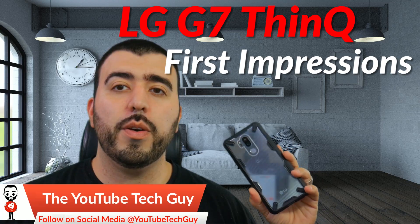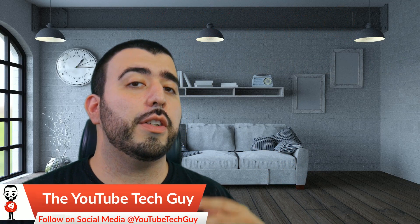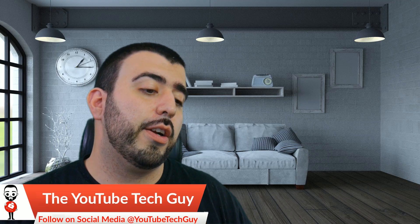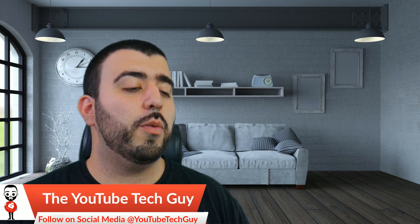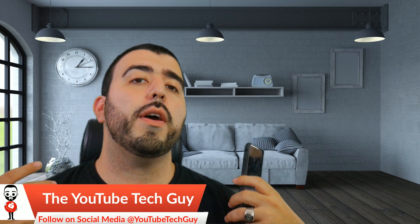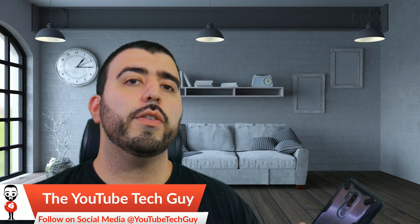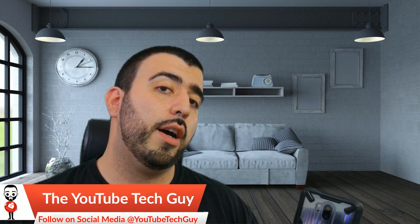This phone has been a really smooth transition from the LG V30, which has been my secondary phone for a while now. What are my first thoughts after 24 hours with the device? I'm going to give you my biggest con and my biggest pro.